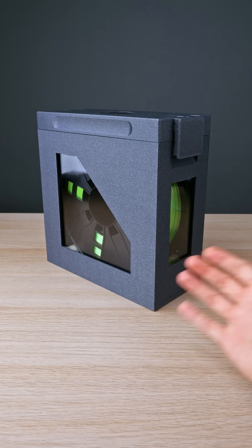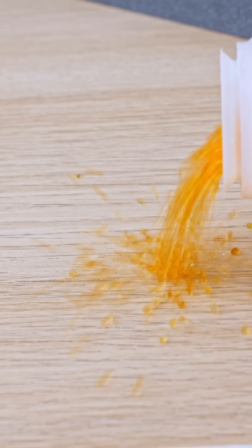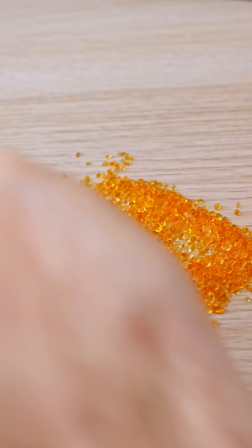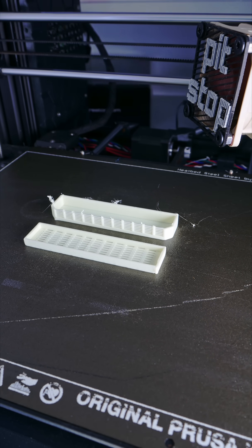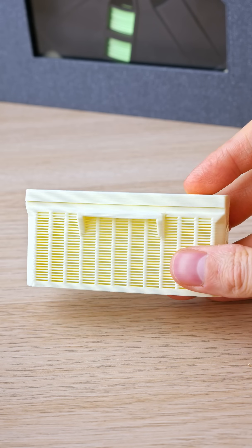A dry box needs to stay dry. Meet the fearless silica beads. No, no, no, no. They're so fearless they need to be kept in a cage. This cage.